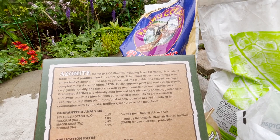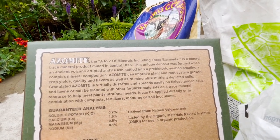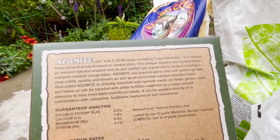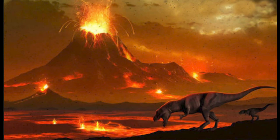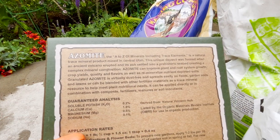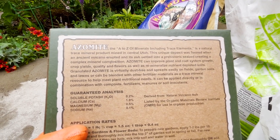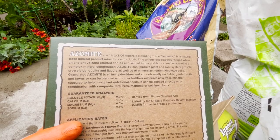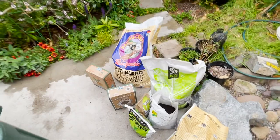And then we have Azomite — another type of volcanic rock. A to Z minerals, including trace minerals. It's a natural trace mineral product mined in central Utah. This unique deposit was formed when an ancient volcano erupted and its ash settled into a prehistoric seabed, creating a complex mineral composition. Azomite can improve plant and root growth, crop yields, quality and flavor, as well as remineralize nutrient-depleted soils. Wow, another amazing ingredient.